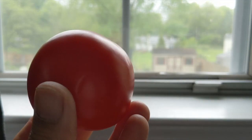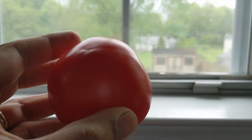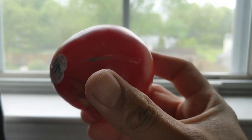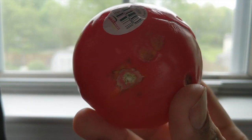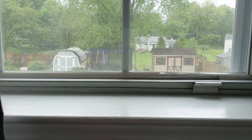Step one: pick a nice tomato that has no blemishes or cuts on the surface. This process can take anywhere between two to four weeks, so you want to make sure your tomato does not rot halfway through the process. I will pick the more healthy looking tomato for this experiment.